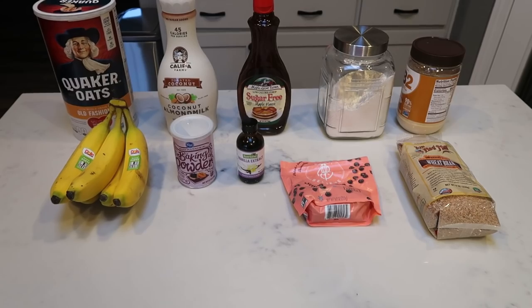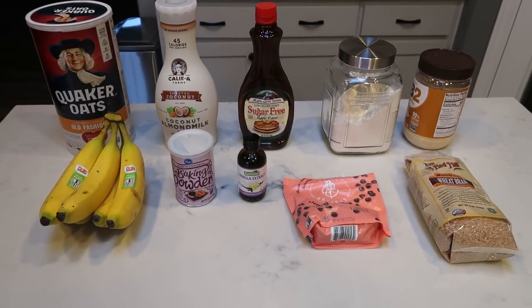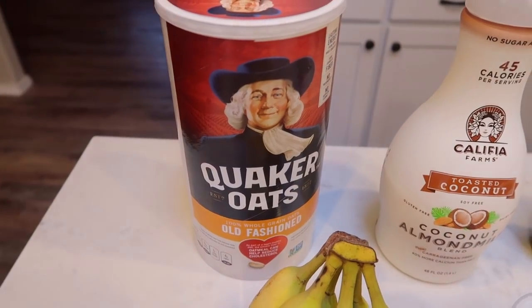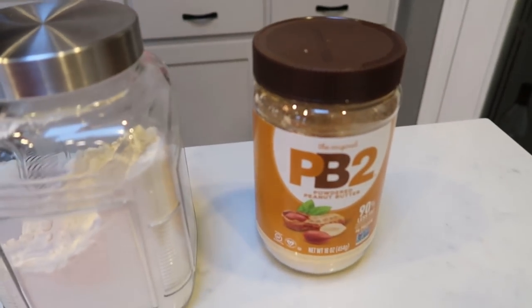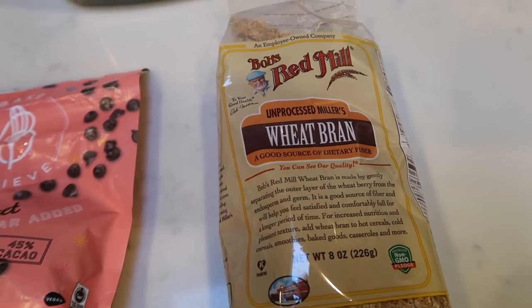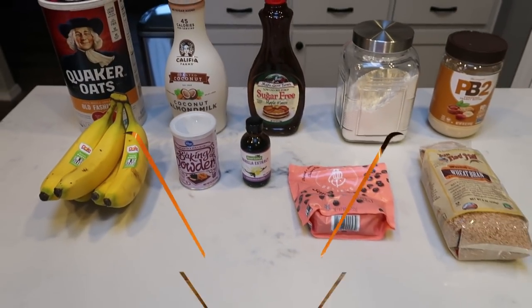For my breakfast this week, I'm going to be making a chunky monkey breakfast bake. I changed the recipe up a little bit and I'm going to bake this in one dish, though you can also make it in individual servings — super versatile. Here's what's in it: rolled oats, almond milk, sugar-free syrup, flour, PB2 or almond PB2, wheat bran (substituting for oat bran I couldn't find), chocolate chips, vanilla extract, baking powder, and bananas.